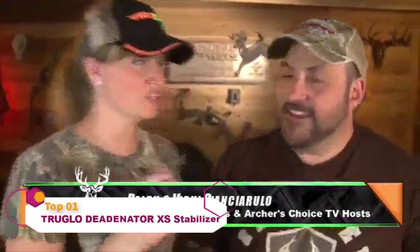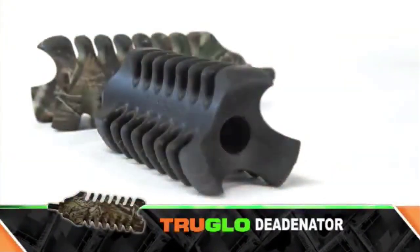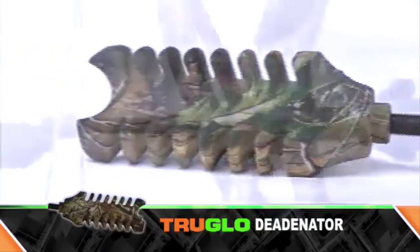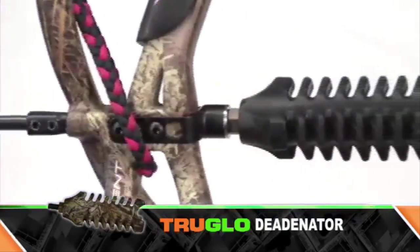The Detonator Excess stabilizer from TruGlo — it's exactly what its name implies: the Detonator. Its rubber dampening fins increase surface area, decreasing noise and vibration. Its unique design with True Touch coating is the only rubber stabilizer dipped in official licensed Realtree camo patterns. The Detonator Excess is engineered for performance hunting bows — it's 4.6 inches and weighs about four ounces. Small but mighty.